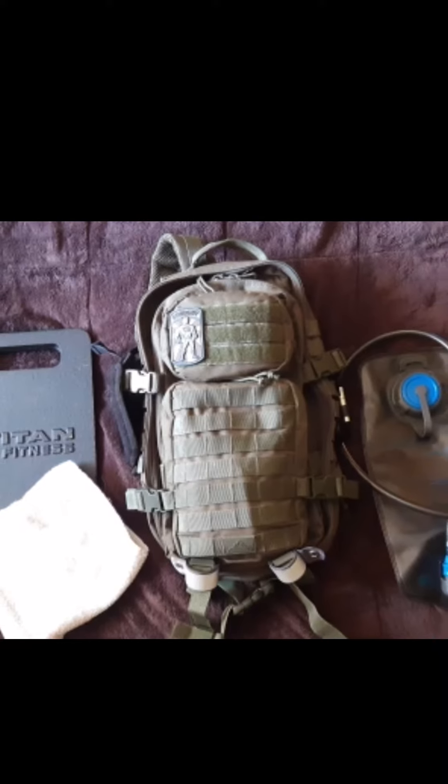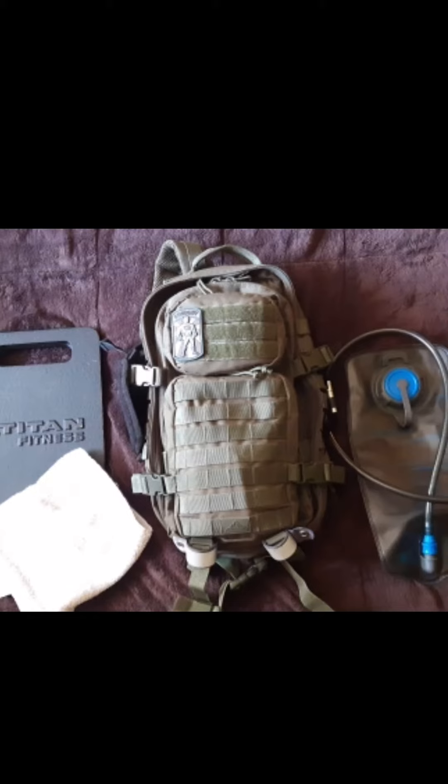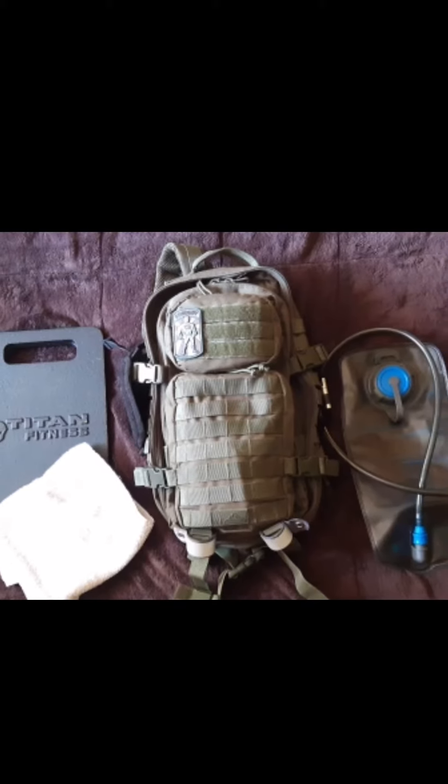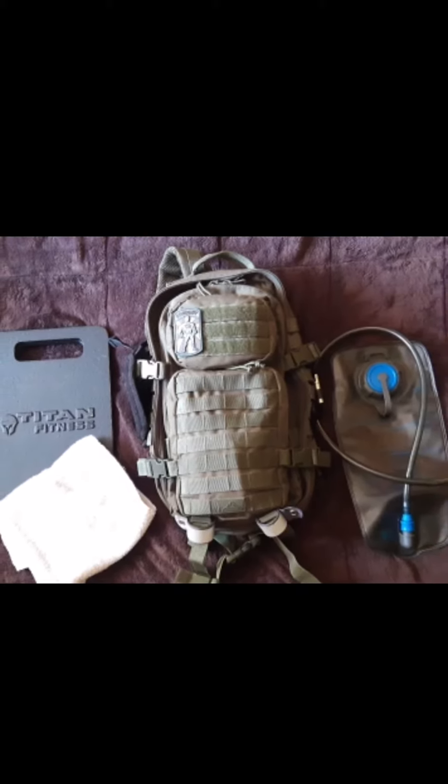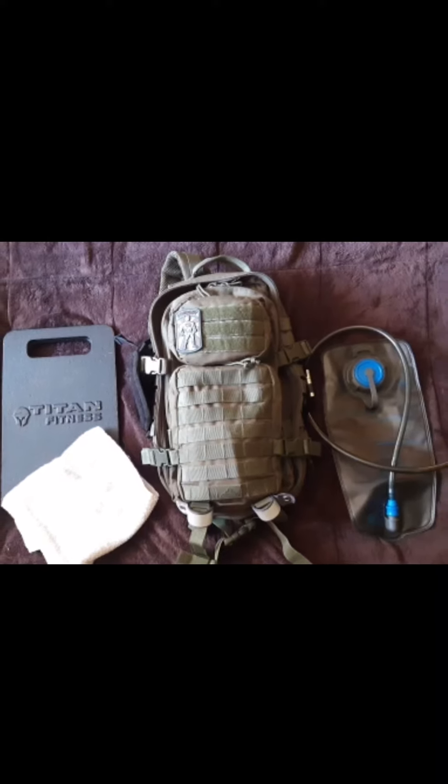My RedRock pack I got on Amazon about three years ago. It's gone through a few GoRuck events, it's my range bag, and I currently use it for working with dog training clients with no problems.